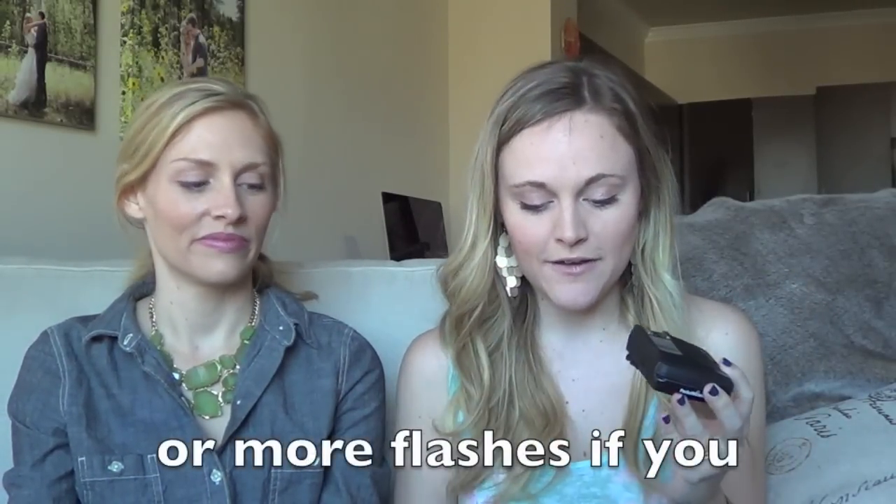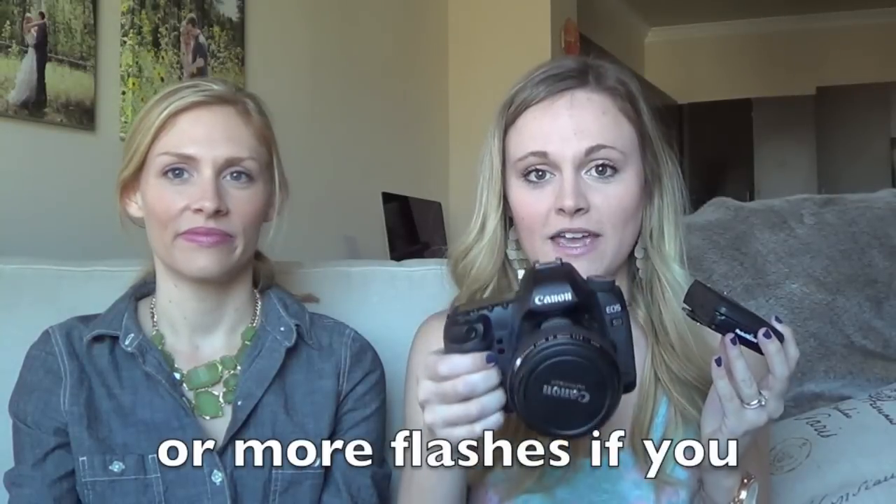You essentially need two radio transmitters because what they do is they talk to each other — like 'over and out, time to flash, done.' If you want to have an off-camera flash setup, you can use this with one or two flashes. You need your camera and then a radio transmitter hooked up to your camera.